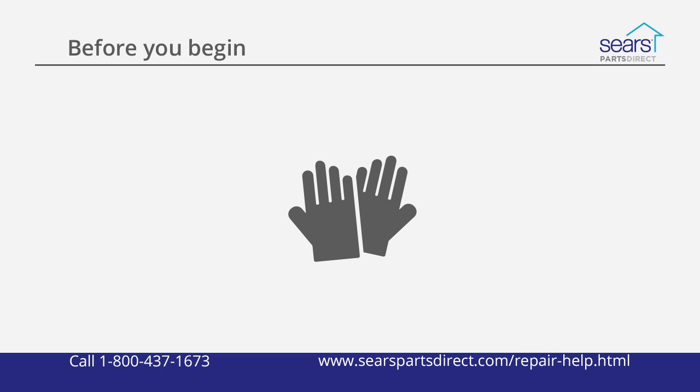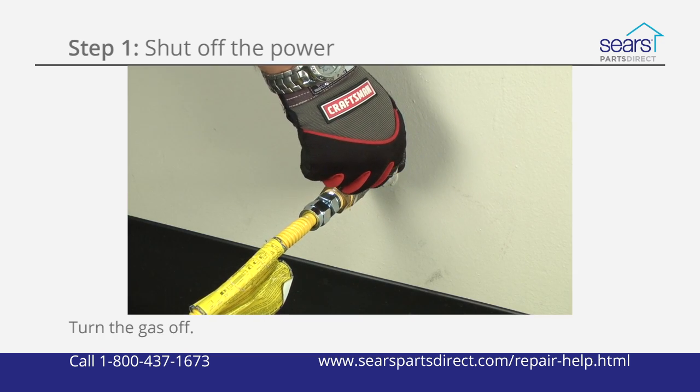Wear work gloves to protect your hands. Unplug the dryer and shut off the gas.